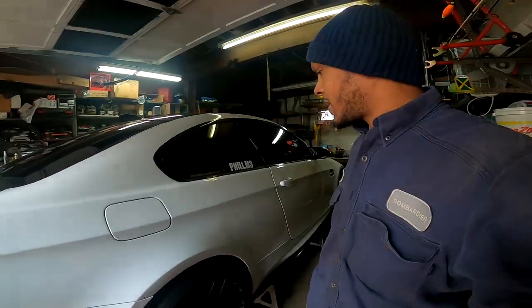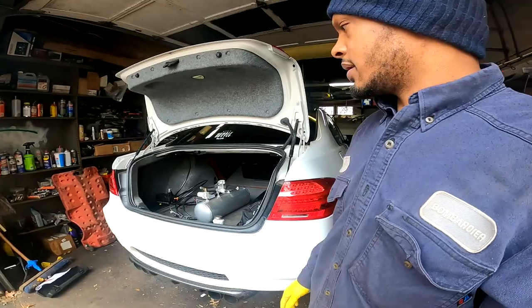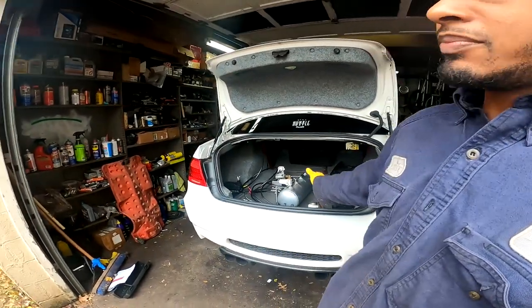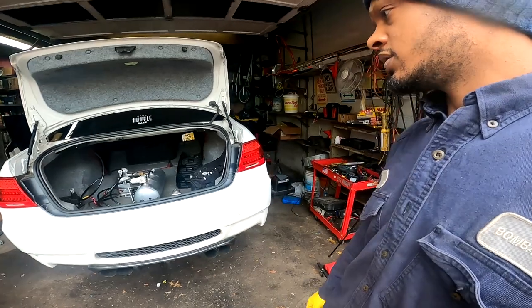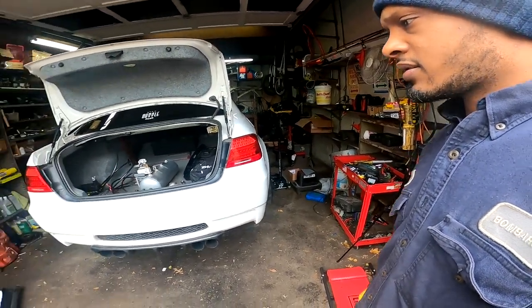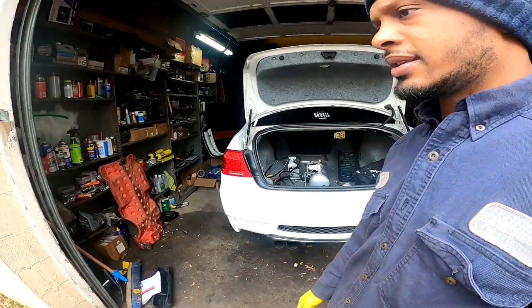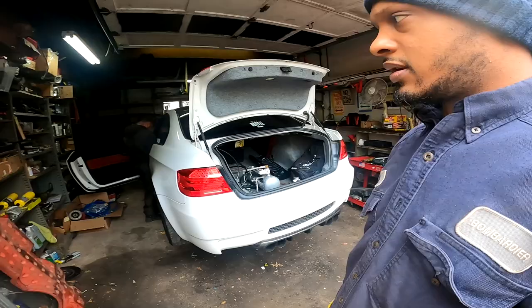All four wheels are back on, the rear suspension was pre-loaded and torqued. The trunk setup is only mocked up right now because we haven't finalized the layout. We're doing a quick test run — air it up, see if we can get this car on the floor, check for any leaks, and then we'll finalize the trunk setup after that.